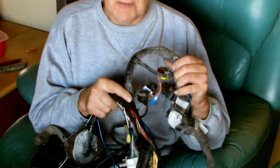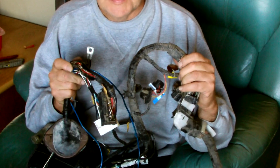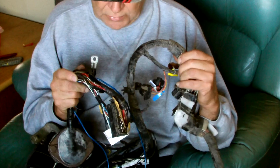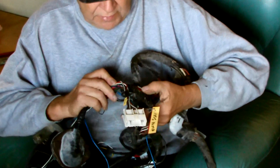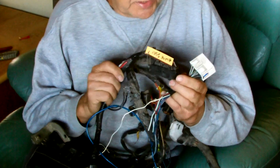If you only cut one wrong wire, you can end up with an electrical nightmare that will take quite a lot of work to solve. So you can really only do this job if you've marked everything properly on the loom before you start.